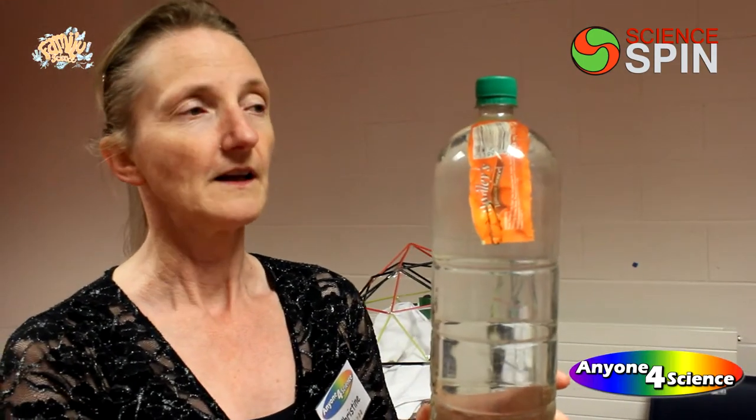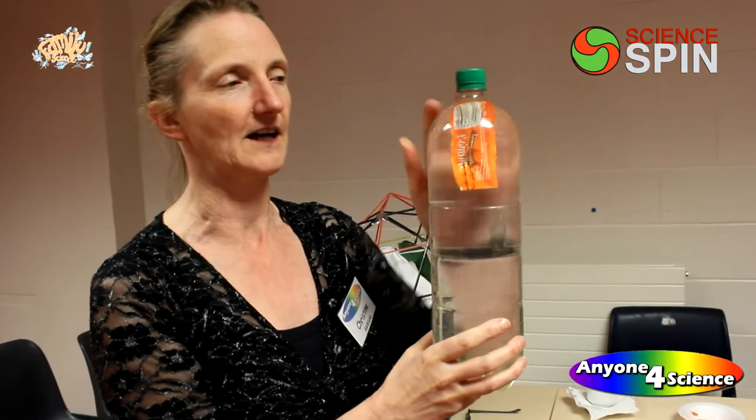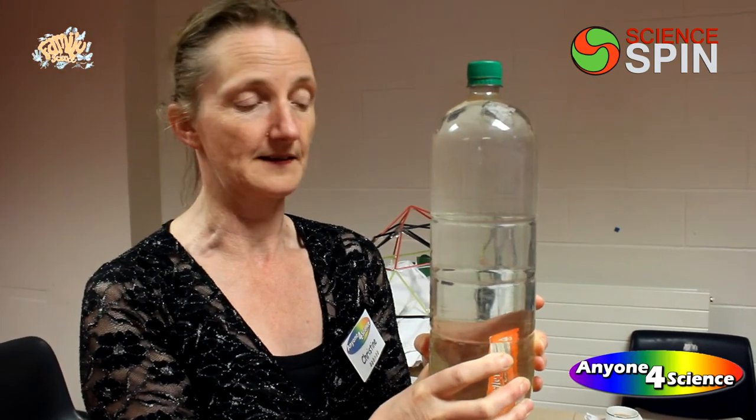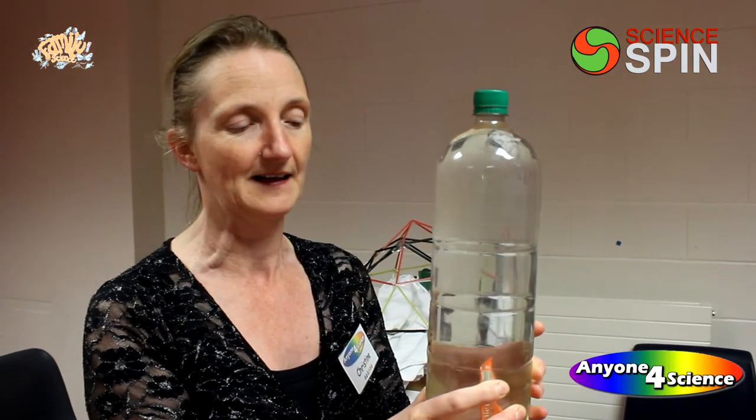When I squeeze the bottle, the liquid doesn't compress, but the gas inside — the air inside the ketchup pack — compresses. So it goes down, because he's now more dense than he was. It's like sucking in your stomach: it's the same weight, but you just take up less space, like the diver's doing.